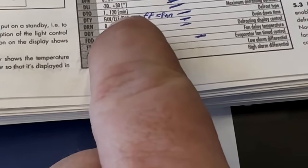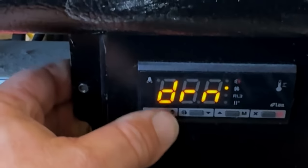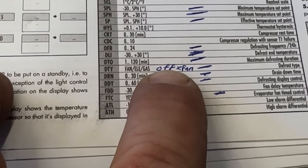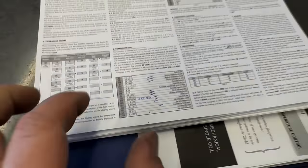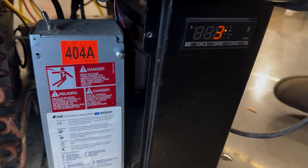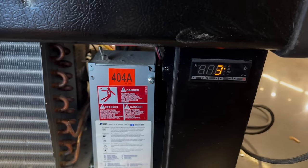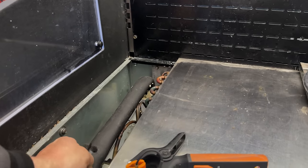DTY is defrost type — options are fan, electric, gas, or off. Off equals fan, so that one's fine. This is probably your closest thing to knowing what you've got — DTY. We went ahead and put it back down to 30 from the set point, and ended up adding an extra five minutes to defrost time — went to 20 minutes. It's really hard to tell; I mean, it's barely froze. Let's go with this and see how it runs.